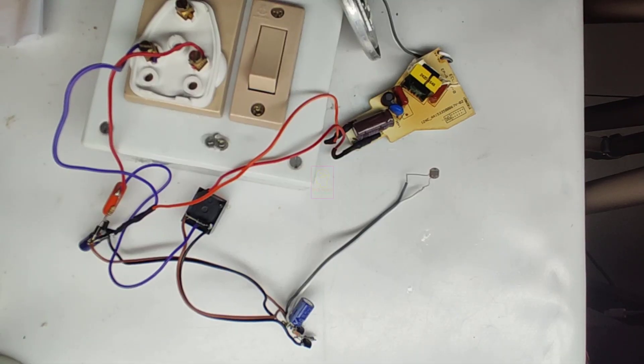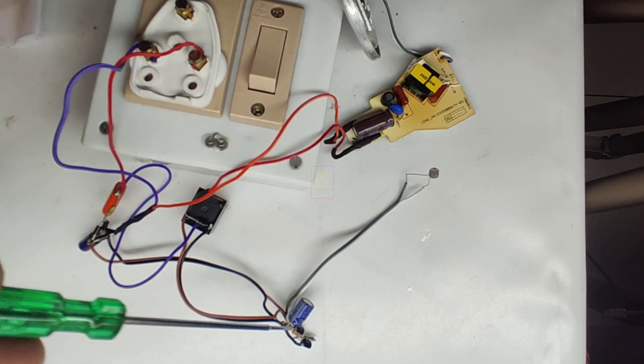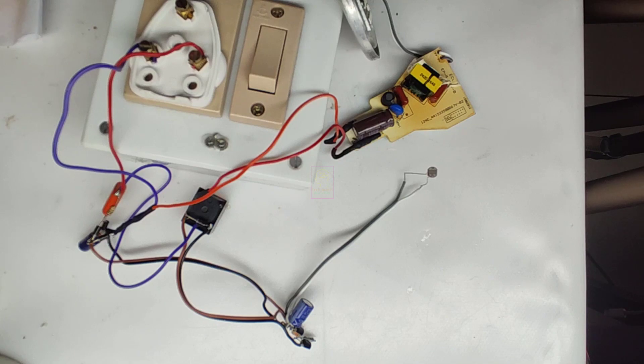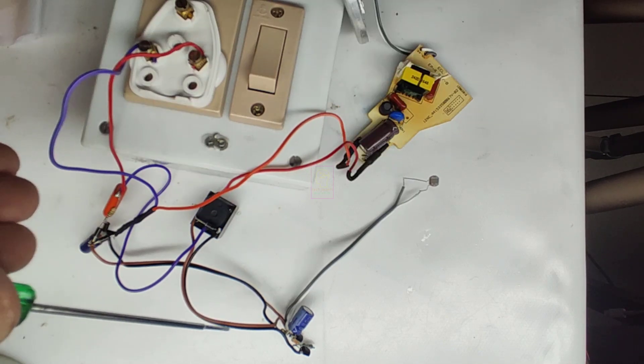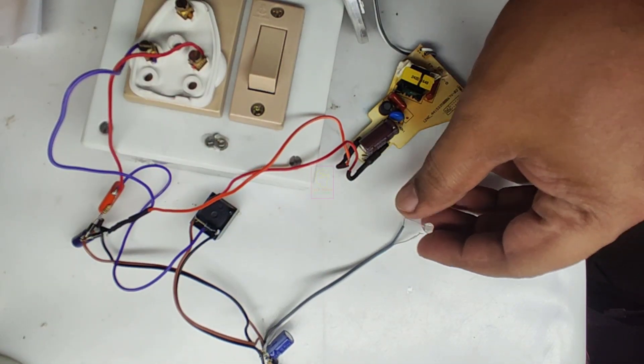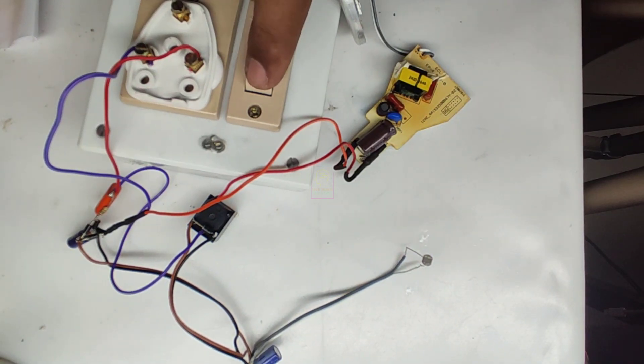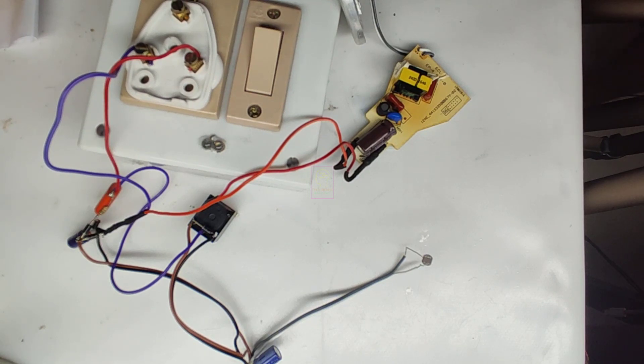Now it is time for testing the circuit. This is the power supply circuit, this is the relay, this is the light sensing circuit, this is the LED driver and panel, and this is the LDR. I will keep the LDR away from the LED panel to avoid feedback switching. I am using a remote-controlled extension box for powering the 230 volts to this circuit — the video link is in the description box.